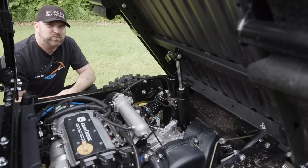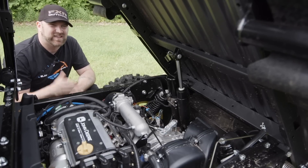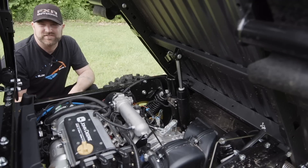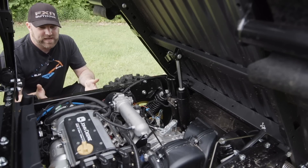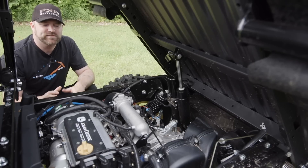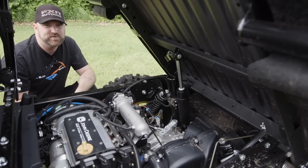The heart of the 825 is its three-cylinder mill. Produced for John Deere by Cherry, it's packing electronic fuel injection, 12 valves, double overhead cams, and is outputting approximately 50 horsepower. On paper it doesn't seem like anything special, but what's made us fall head over heels for this thing is its buttery, almost electric smoothness.